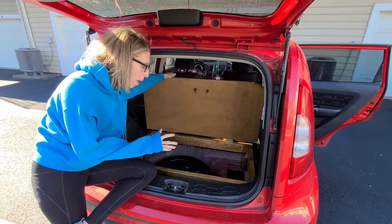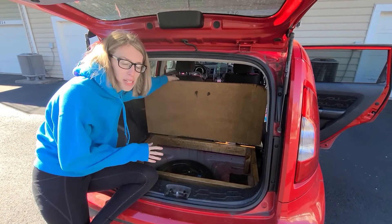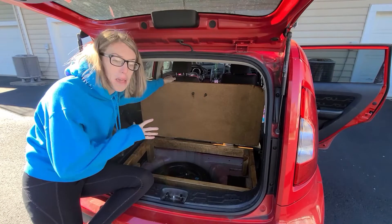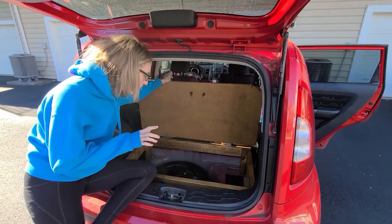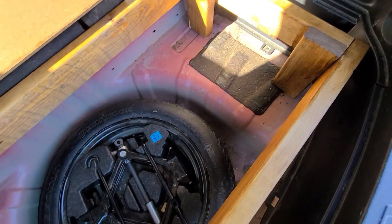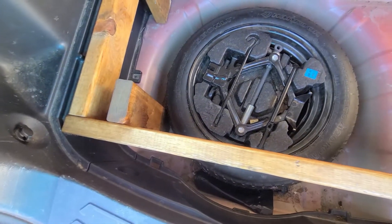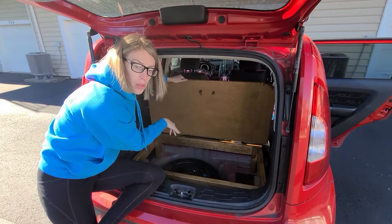So this is the platform empty in all of its glory. I have all of the stuff that usually lives under here, but you can't really see the construction then. As you can see, we have this outside frame that gives it some structure, as well as legs that are different lengths because of the shape of the wheel well.